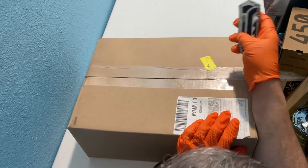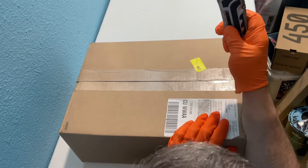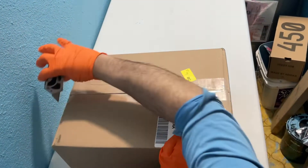Hey guys and gals on YouTube, how y'all doing? Dave Boyd here with a thrifted knife — I just replaced the blade and had to clean it up. This will be our official unboxing. We got here a box from eBay.